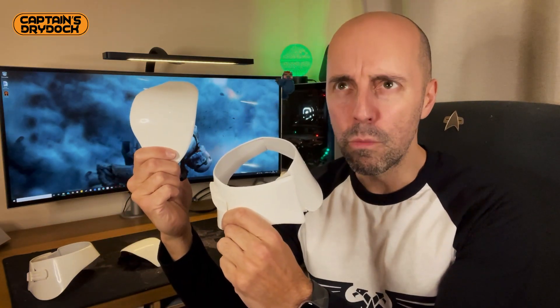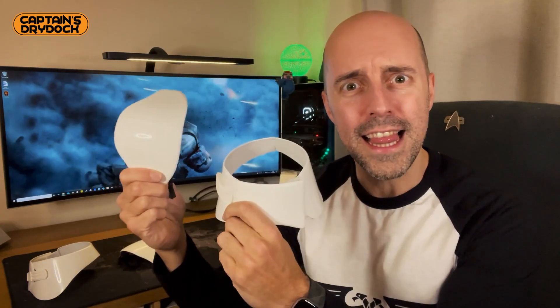Hello and welcome to a special work in progress episode here on Captain's Dry Dock. Today we're working on the spats and the caps — well, kneecaps — but you see what I did there.